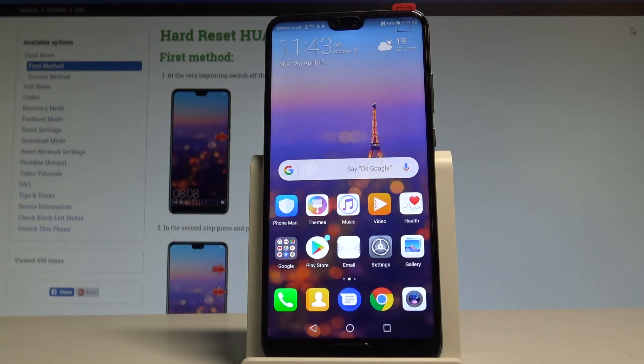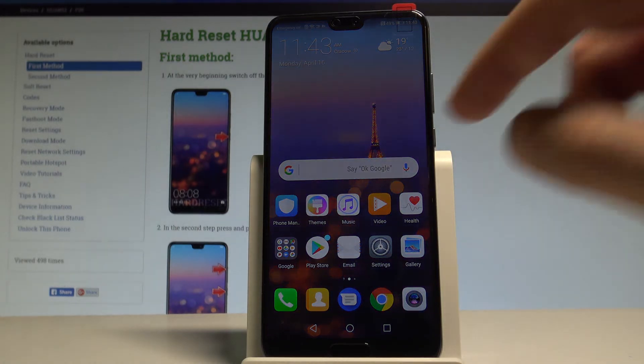Here I have the Huawei P20, and let me show you how to reset settings on this device — specifically, how to restore all default settings on this smartphone.